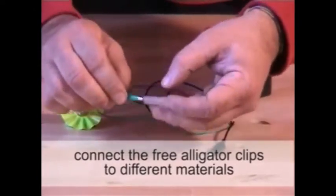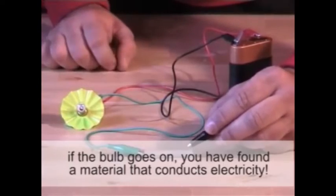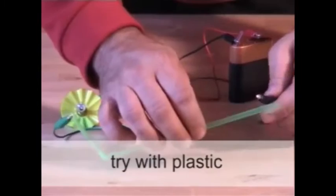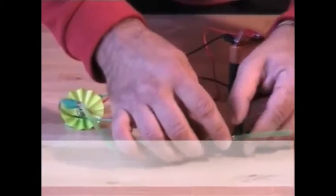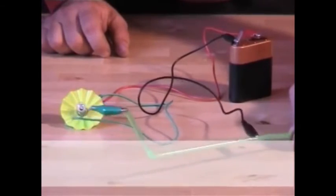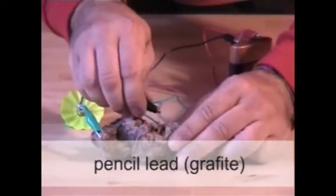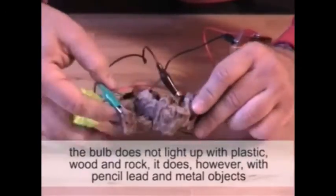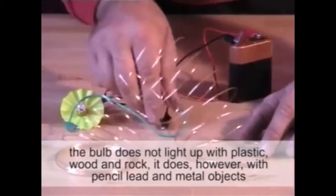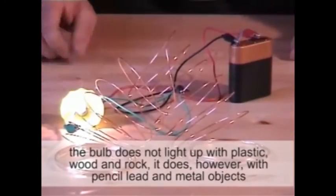Connect the free alligator clips to different materials. If the bulb goes on, you have found a material that conducts electricity. Try with plastic. The bulb does not light up with plastic, wood and rock. It does, however, with pencil lead and metal objects.